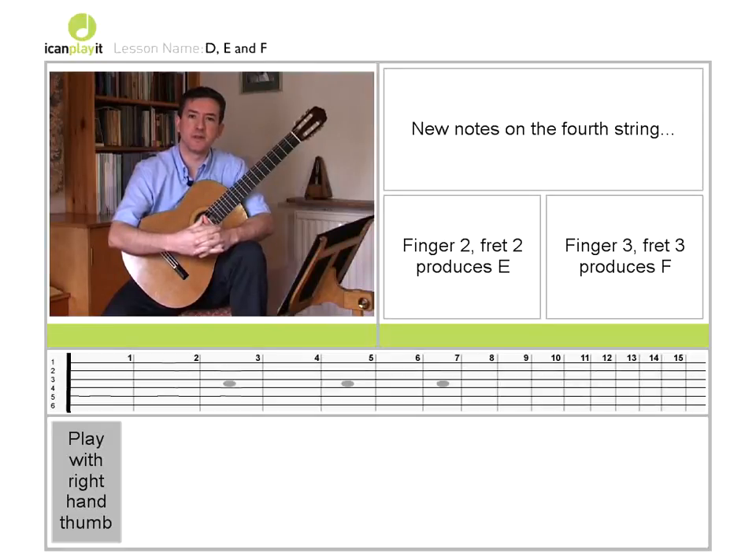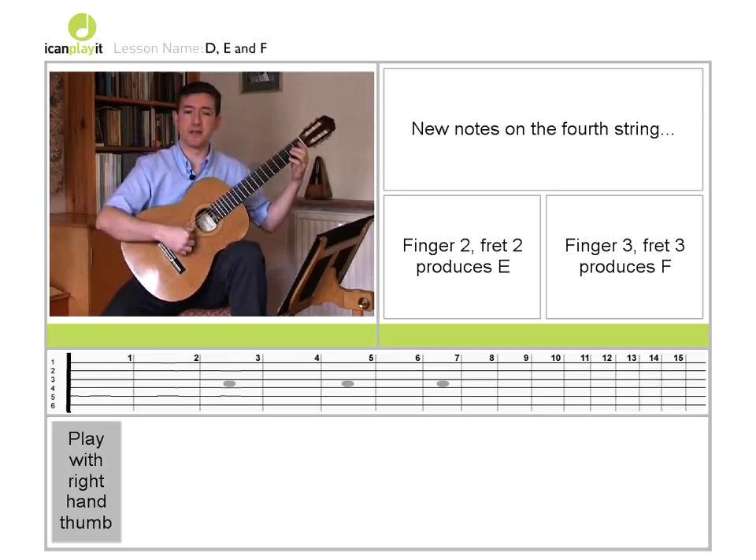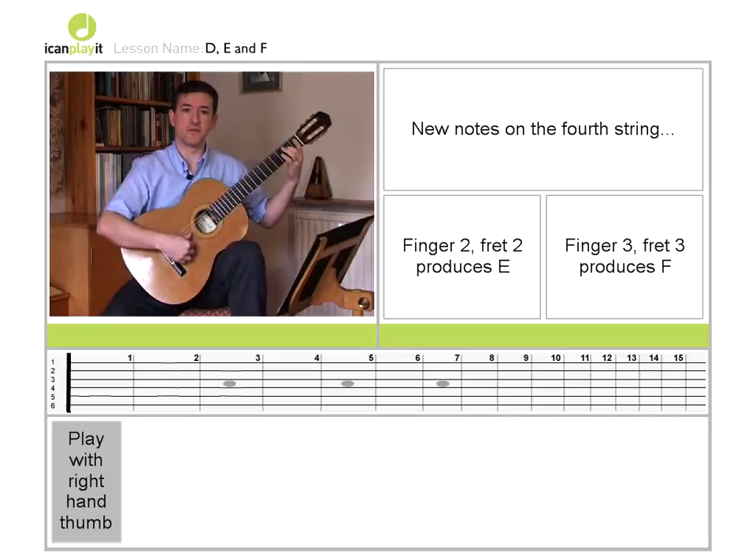What we're going to do now is to learn some notes in the left hand on each of the three bass strings, starting with the fourth string D. There are two left hand notes to learn here. The first of these is at the second fret on the fourth string, and we use the second finger in the left hand to play it. So it's finger 2 at fret 2 on the fourth string. This produces the note E.